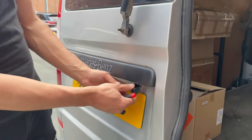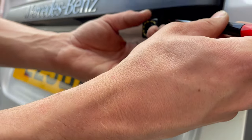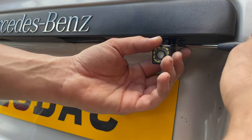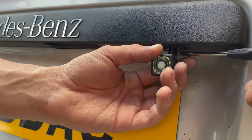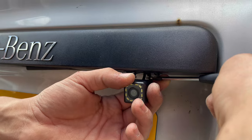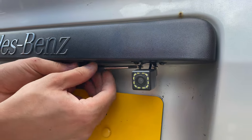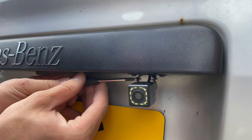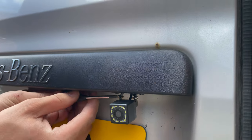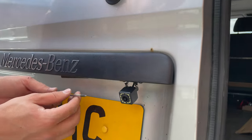I'm going to attach the camera to the plate. With a very small screwdriver, I have to screw this so you can adjust it in the position that you prefer.